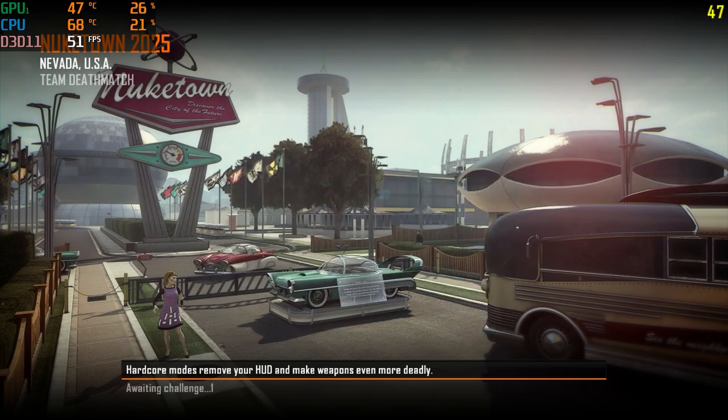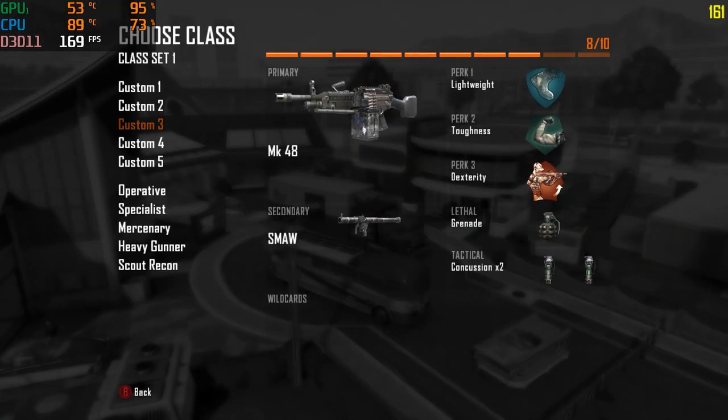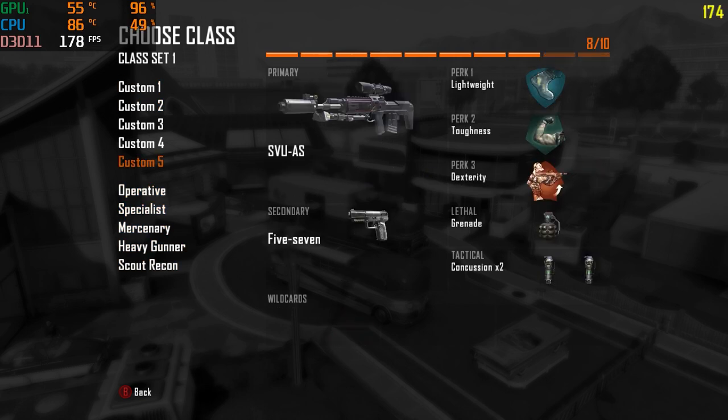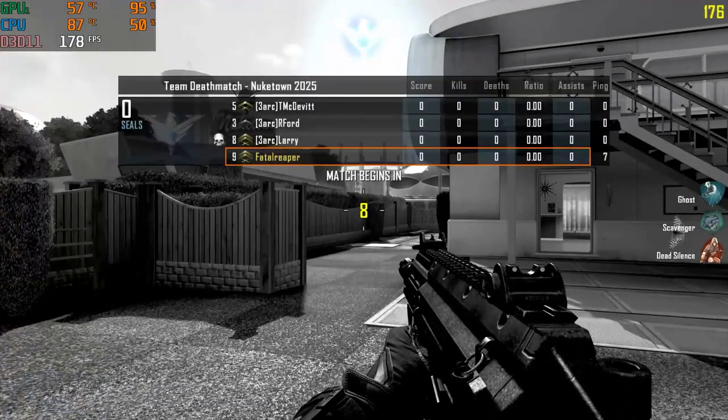We are on a favorite classic, as I like to call it. This was a game I definitely grew up on — a lot of you might agree, or at least you may have played it. This is Black Ops 2, hands down one of my favorite all-time games, as I'm sure it is for a lot of people. I haven't done any Black Ops tests and I really wanted to do this one.